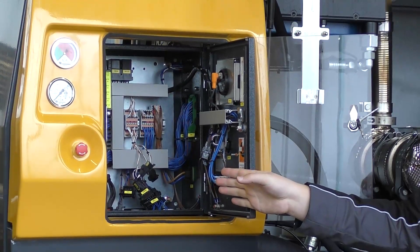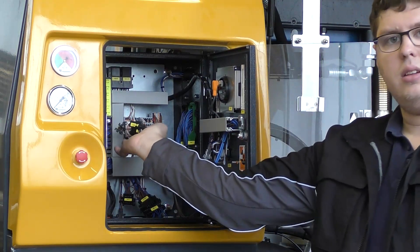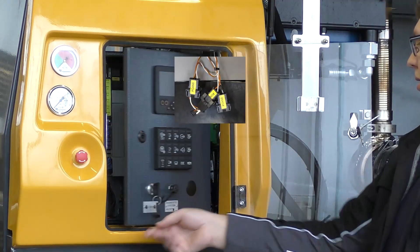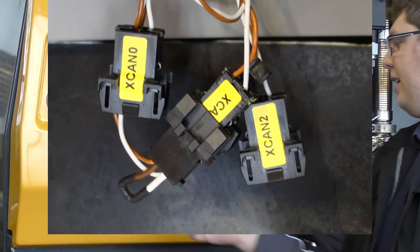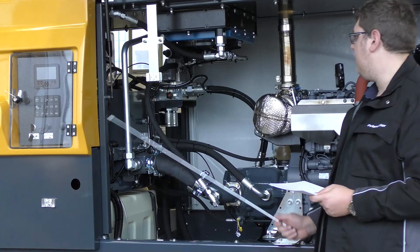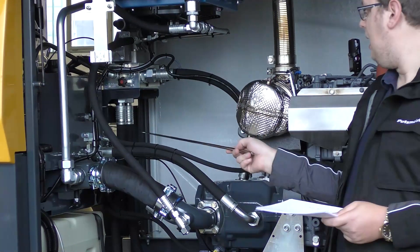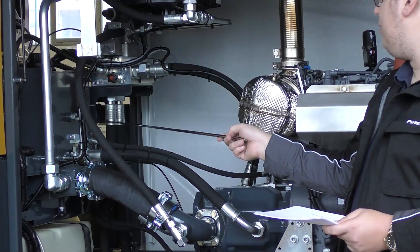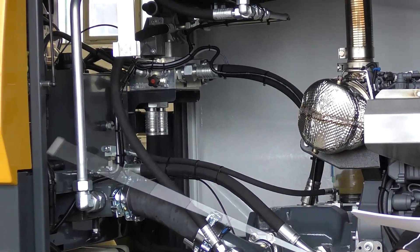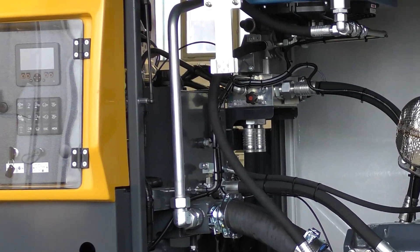Inside the control cabinet you will find three CAN plugs to access each CAN line via the diagnosis connector. The machine tank has an oil tank with an oil level gauge and an oil level sensor. The sensor is only for warning if the oil level is too low; there is no dynamic measurement of the oil level in the machine.